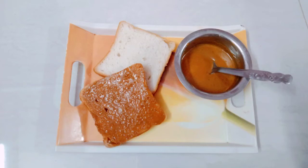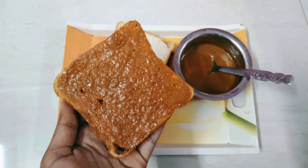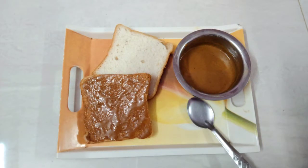Hi Friends! Welcome to Amirtha Corner. In this video, I want to show you how you can make peanut butter. Let's go to the video.